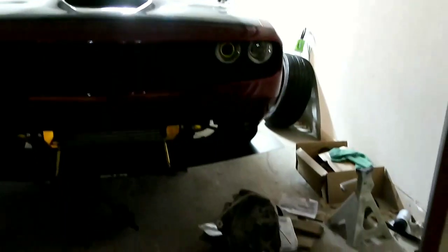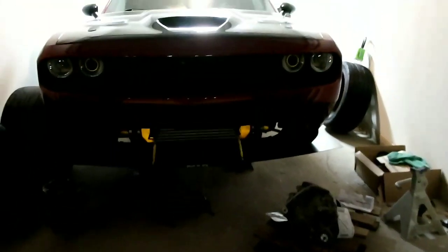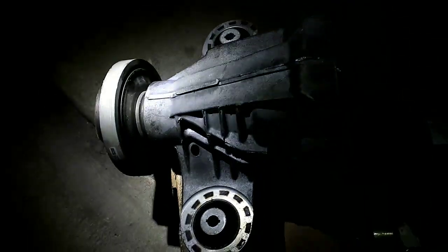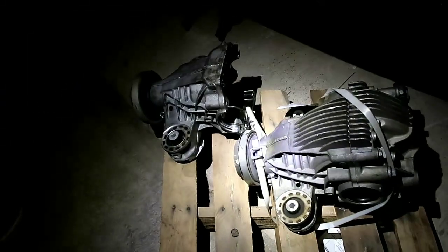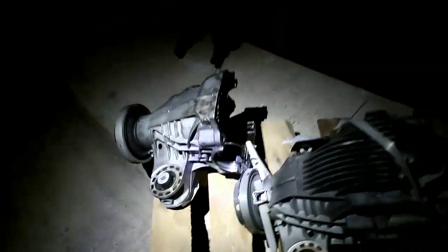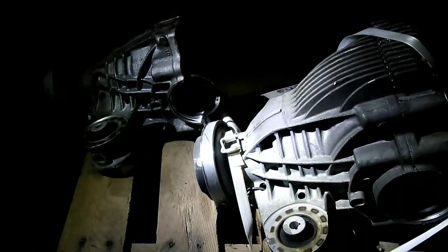AutoZone and O'Reilly's quoted me $49. Also, the left and right side seals are different, so you cannot buy a set — they're going to be different. You have to buy them according to left and right side. So if you're going to do this swap, just keep that in mind. There's the one we broke, and this is the one that's going in — you can see there's a slight size difference.